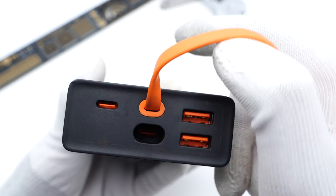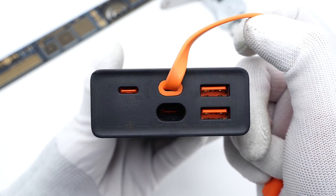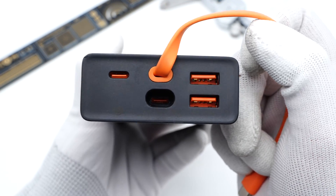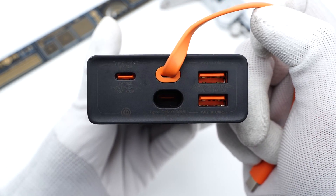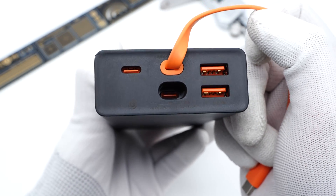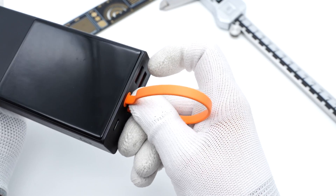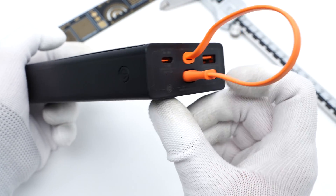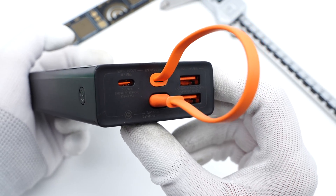Let's take a closer look at the orange USB-C cable on the top. It supports 65W fast charging and discharging. Except for the orange cable, there are another two USB-C and two USB-A ports. But the USB-C port under the cable is not used for charging — just insert the USB-C connector to fix the cable. It can also be regarded as a strap to carry around.